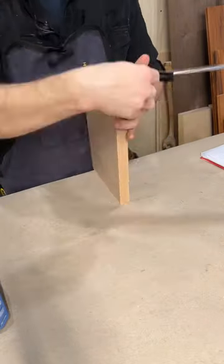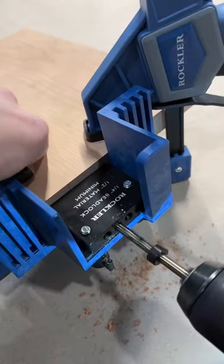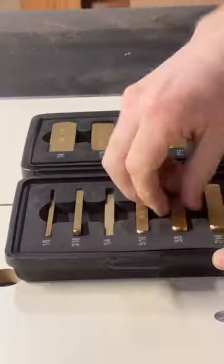This hole needs to be 3 and 3/4 inches deep. Now, I don't have a drill press, so I got creative and used the Rockler beadlock system to get an accurate, dead straight hole started, then finished to depth freehand.